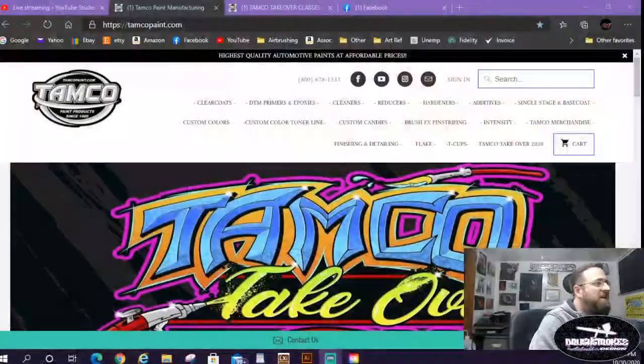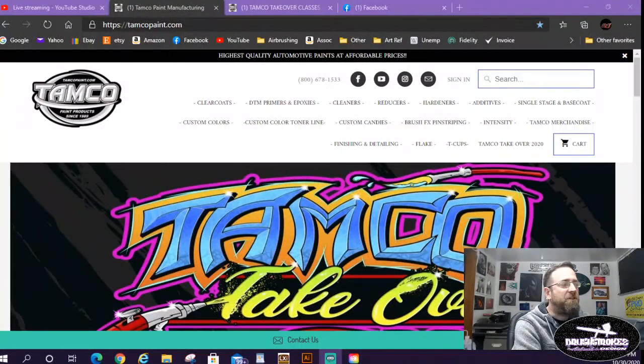What up YouTube, thanks for tuning in for another episode with Brushstrokes. Just wanted to bring you a little update of what's going on and what to expect on the channel coming up. I signed up for some training that I'm going to next week — I am going to the Tamco Takeover. It's going to be one of the largest custom painting training events ever put on, and there's also going to be some live demos. Let's get into it — doing a screen share here with you.